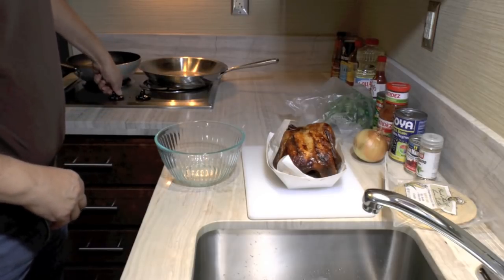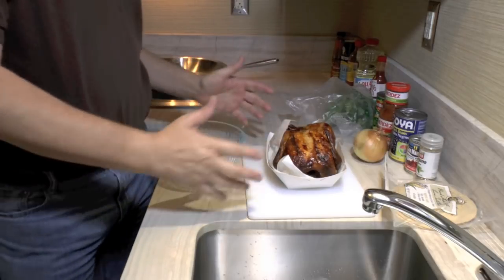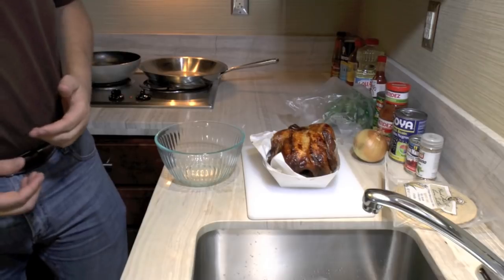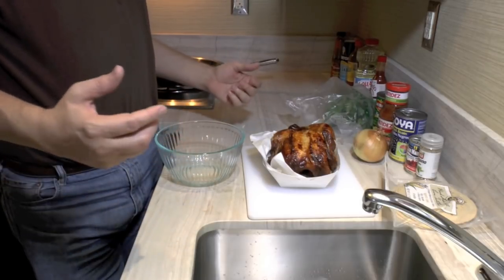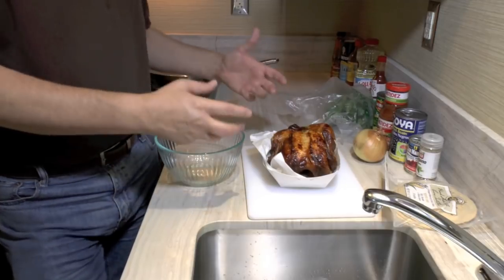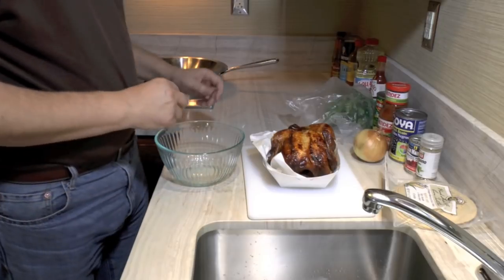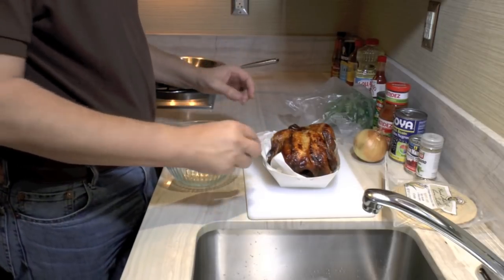First let me get this water going. I've got a rotisserie chicken from the grocery store. They work really well for putting together quick meals. What I'm going to do is shred the meat off this chicken, put the meat in a bowl, and all the bones are going to go into my water. So I'll be making a stock while I'm prepping all my other ingredients.